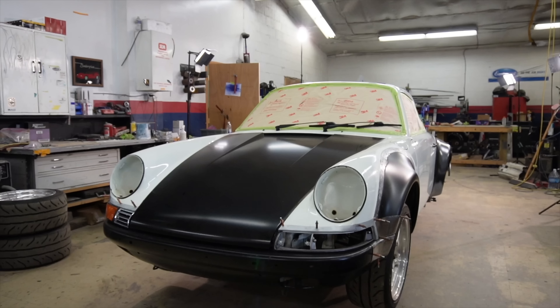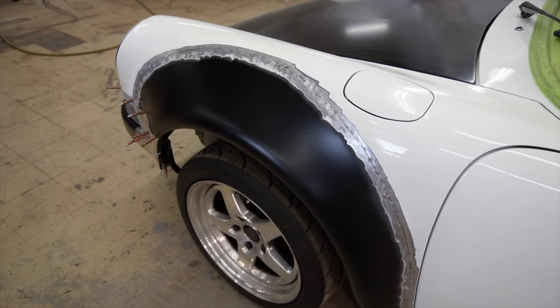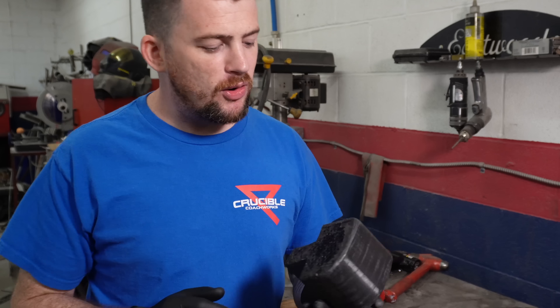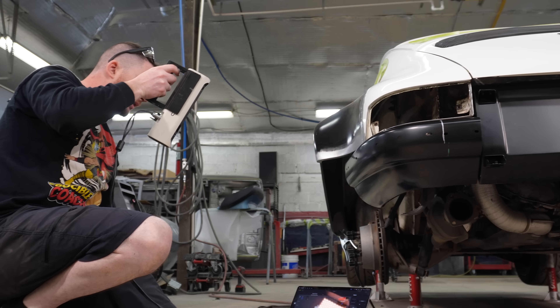We are currently knee deep in this project. We started off in the beginning with converting the front to a long hood. We welded on turbo flares the whole way around the car. We shaved things, we flared bumpers. So in the last video we 3D printed this hammer form to assist in making the flare for the rear bumper.